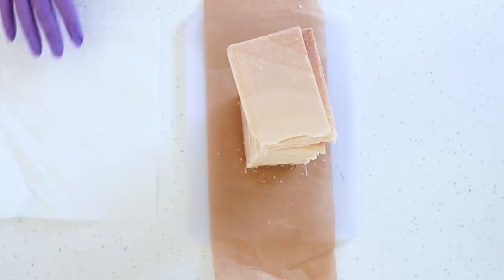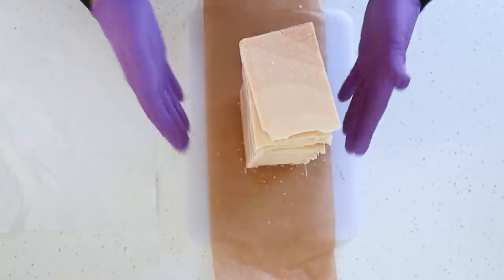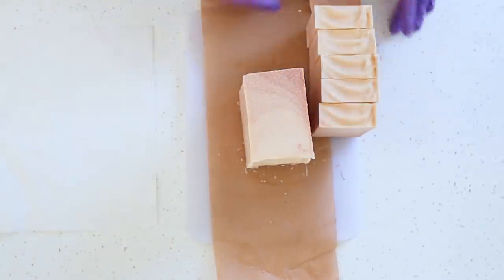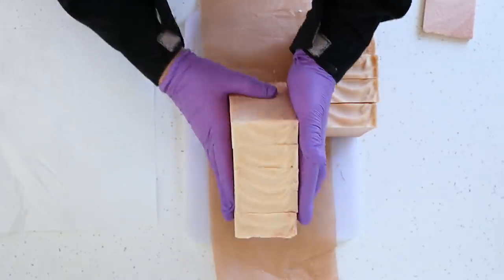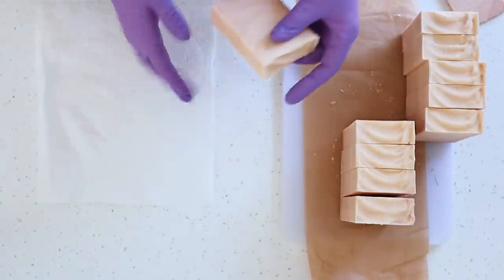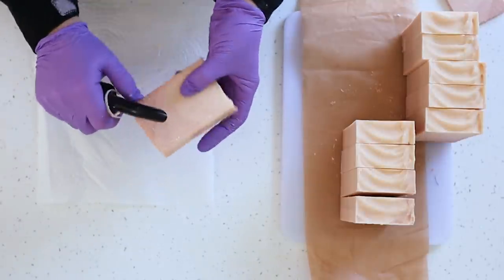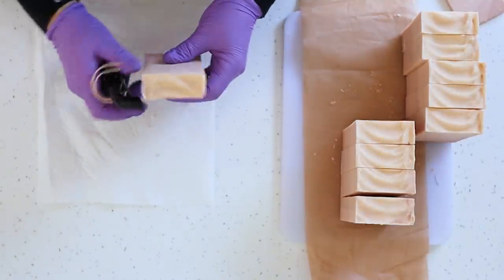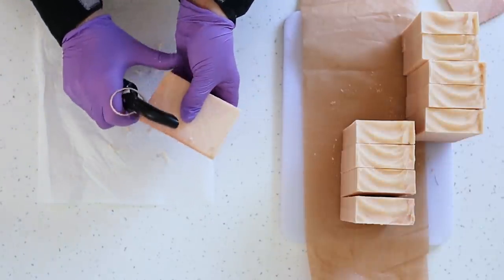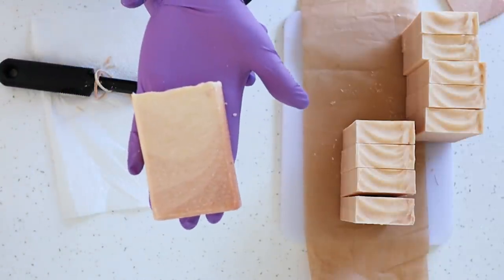The next day I take my little stack of salt bars — they're all nice and cool now — and I bevel them. I find them perfectly fine to bevel the next day; they haven't gone too hard and you don't get them going crumbly. I run a beveler around the edges of each bar just to finish them off. I won't do all of them on screen, but it does finish them off really nicely.